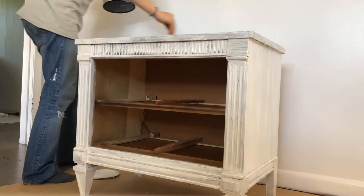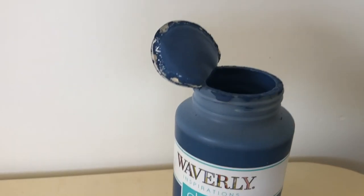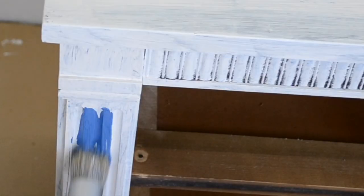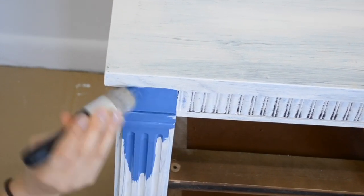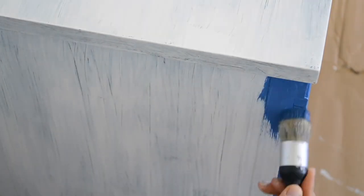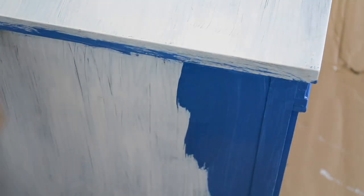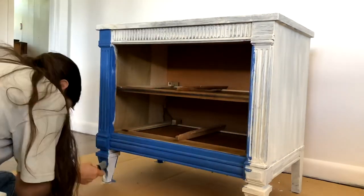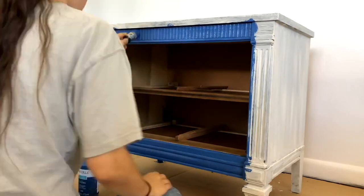Now that I have the entire piece primed, it is time to start painting. I am going bold with this bright blue color and I am using this chalk paint from Waverly Inspirations. It was about $10 for this 16 ounce bottle. I was actually surprised with the amount of coverage that this paint had. It had good coverage and was nice thickness, and overall it went on really well and was pretty consistent in coloring.